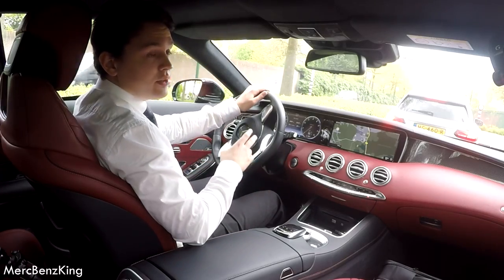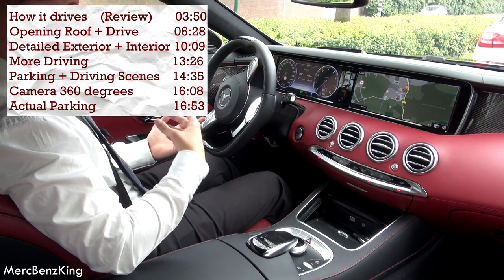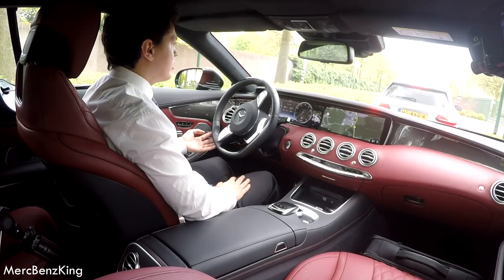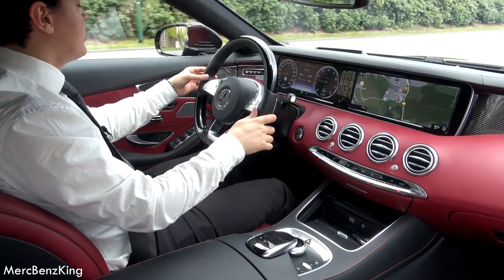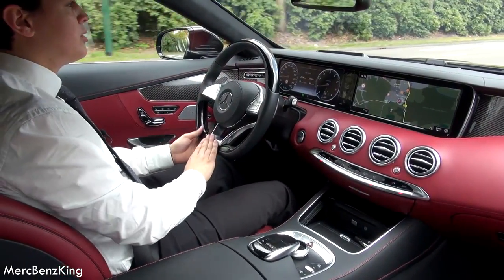In today's video I will show you how this car handles, what kind of car it is, what the characters are, and I will show you how it parks — so how it handles in the city actually. There is a beautiful steering wheel, also stitching, leather stitching, and a glassy wood here on the top and on the bottom.